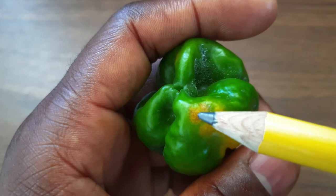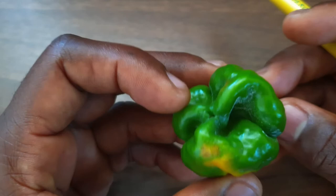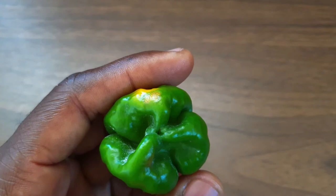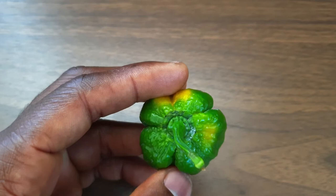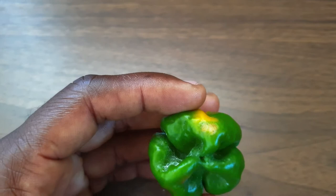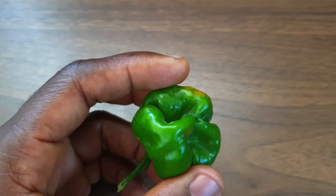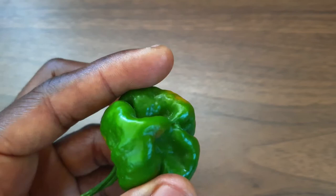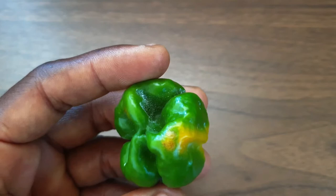Now let us get back to these spots. Here is one and here is another one. Where this pepper was attached to the tree, there was only one leaf protecting this pepper. So you find that this pepper was subjected to direct impact of the sunlight. What you are seeing is what we call sun scald — S-U-N-S-C-A-L-D.